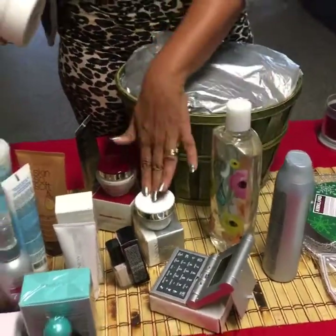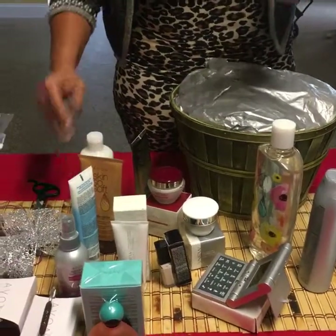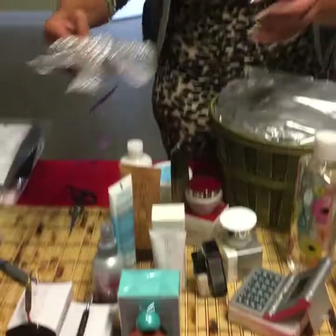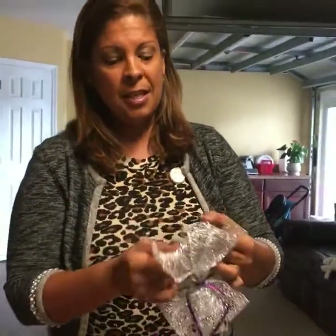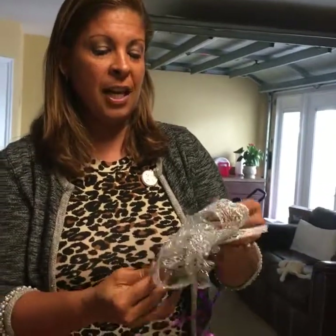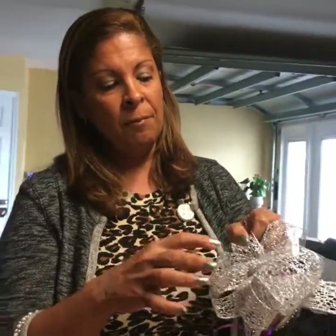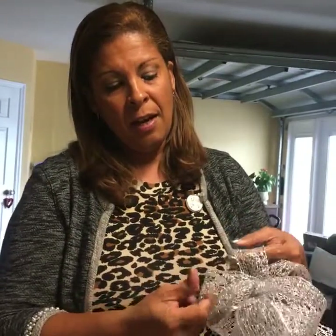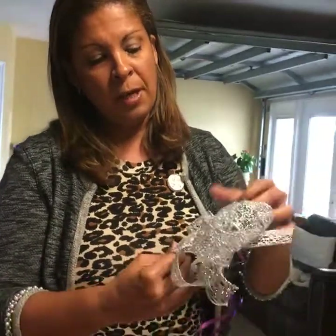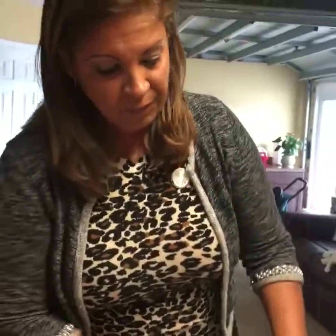When it comes to putting a basket together, just use whatever you have. This is like a variety of products — it's definitely a woman's basket, however there are products here that men can also use: the Skin So Soft, the skin care, the Skin So Soft Winter. I wanted to show you this bow because I saw Lucy do this bow in one of her videos and I loved it — instead of just doubling for one bow, you just keep rolling so you can get a fuller bow.